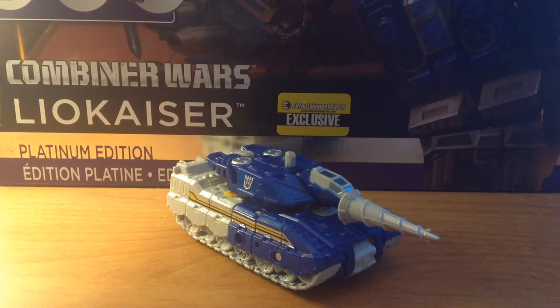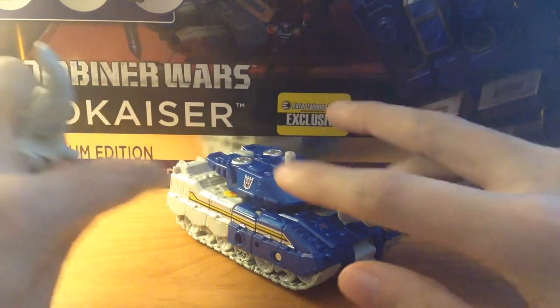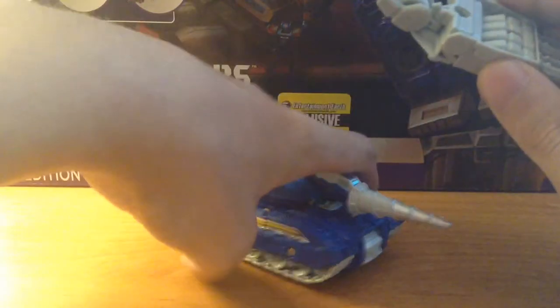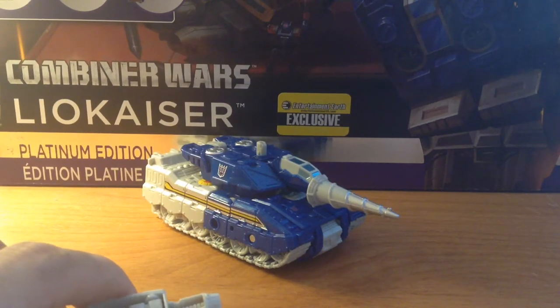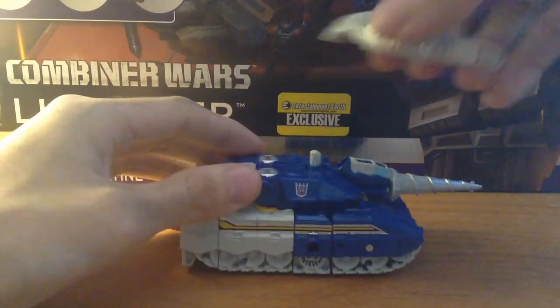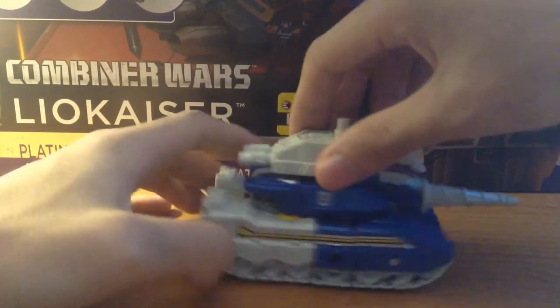Like most every other Transformer figure, Drillhorn does come with a hand/foot gun, this time picked out in white plastic, which is meant to match his tank and robot mode. It's a really good way to make sure you know this piece belongs to him. You can plug it in right here if you really want to, but the canopy section does create a clearance issue. So maybe you could give him a little afterburner or a mobile turret for the back.